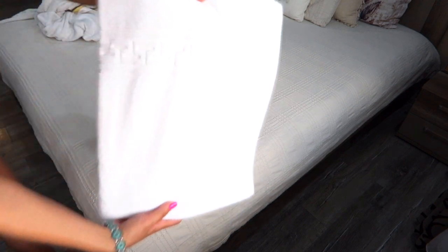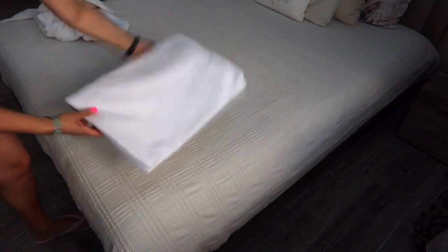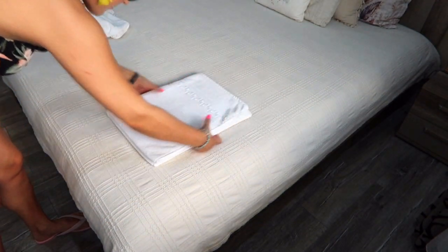The design of the towel will be on top, creating a beautiful look. This is a very easy and quick way to fold the towel.